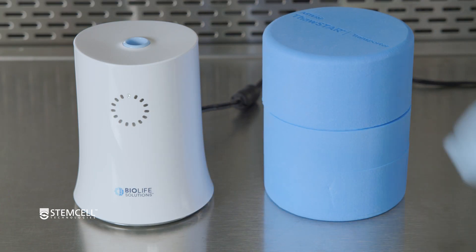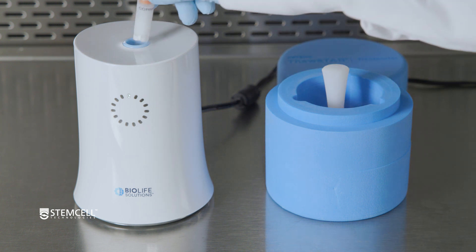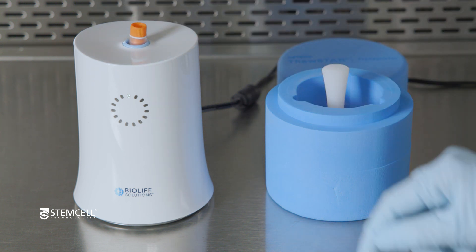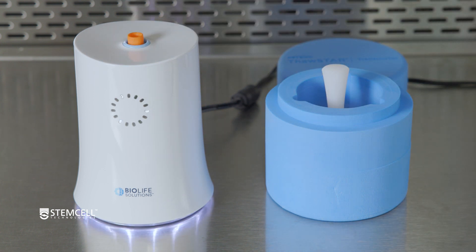Now it's time to thaw your frozen cells. Quickly remove your frozen cell vial from the CFT2 core and insert it into the opening on the top of the thawing system. Gently push the top of the vial down until a deep dual tone sounds.